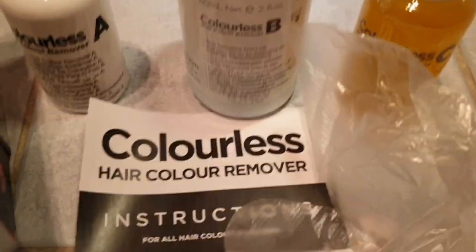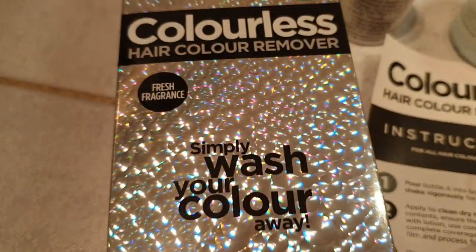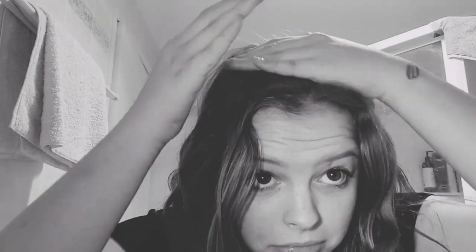These are the contents — instructions which I'll go through, some gloves. It also says no bleach or ammonia which means that it's probably good for your hair. She's just going to lather it in. I should not have been wearing my white shirt. I should have been wearing gloves.